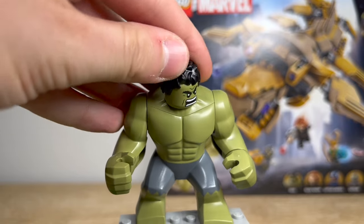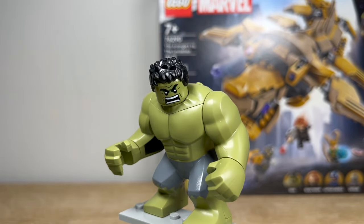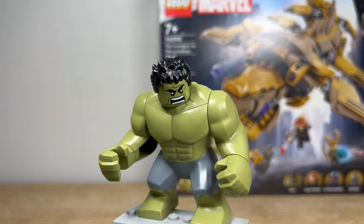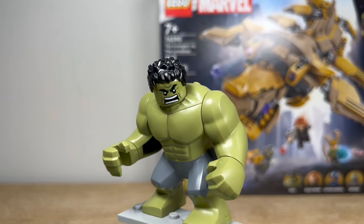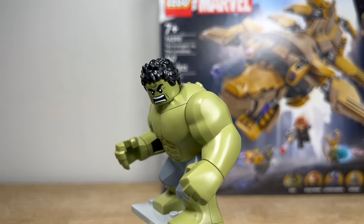This has definitely been needed for the Hulk and other big figs for a long time — getting just a bit more movement and emotion out of them. I think that adds a lot to this minifigure and is super cool.